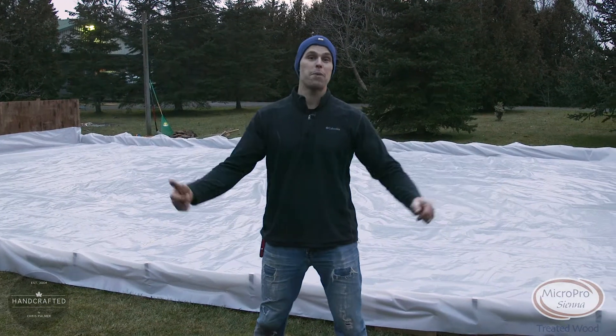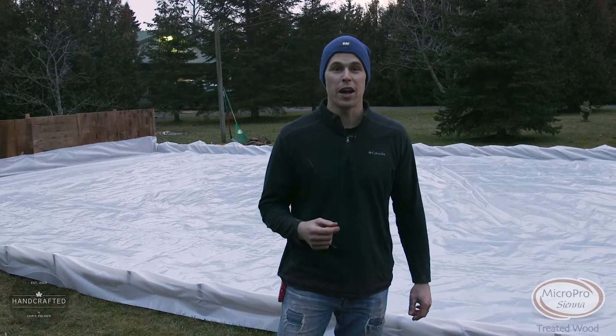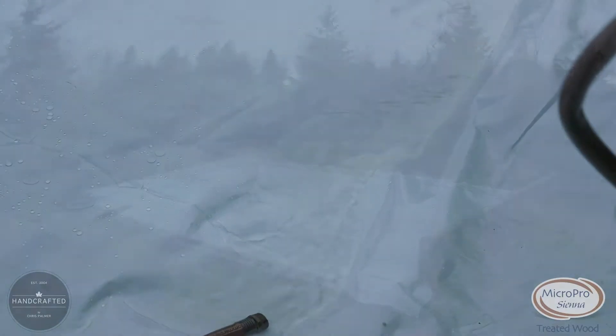Well there you have it — the epic hockey rink built and concluded. All we're waiting for now is a couple of good sub-zero nights and for that hose to fill up this rink. Bye.